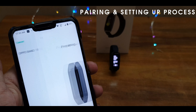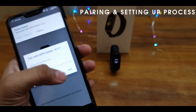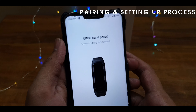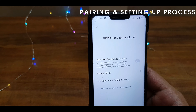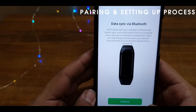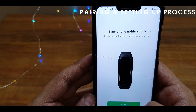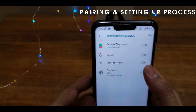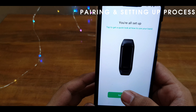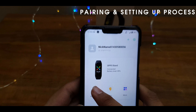I'm going to show you how to turn it on. It shows the Oppo band connected, battery percentage, and you can change the watch faces as well.